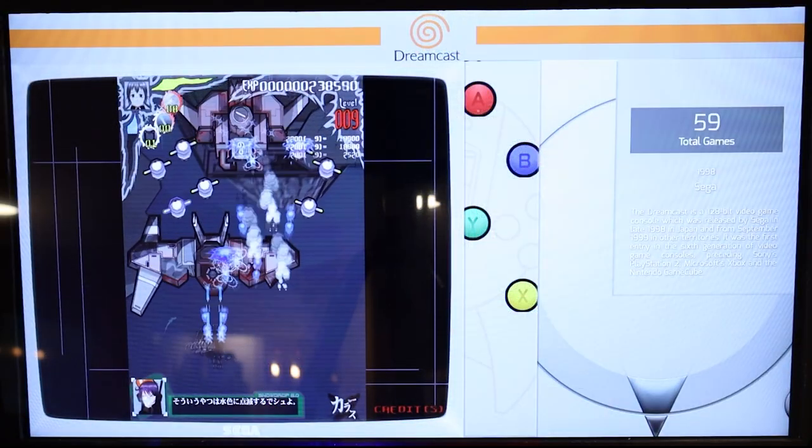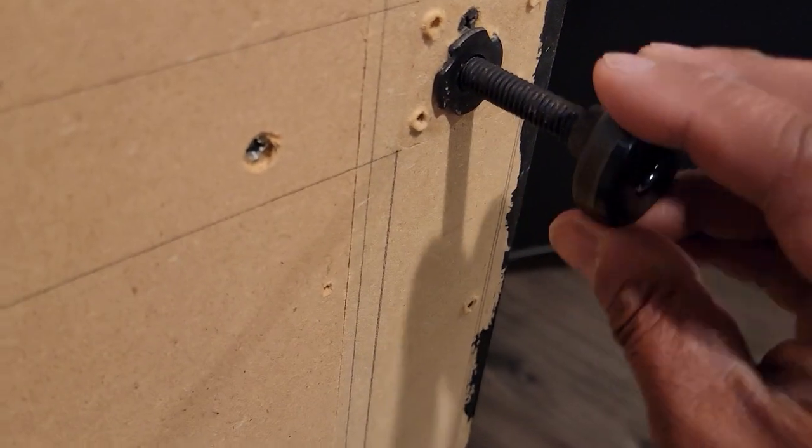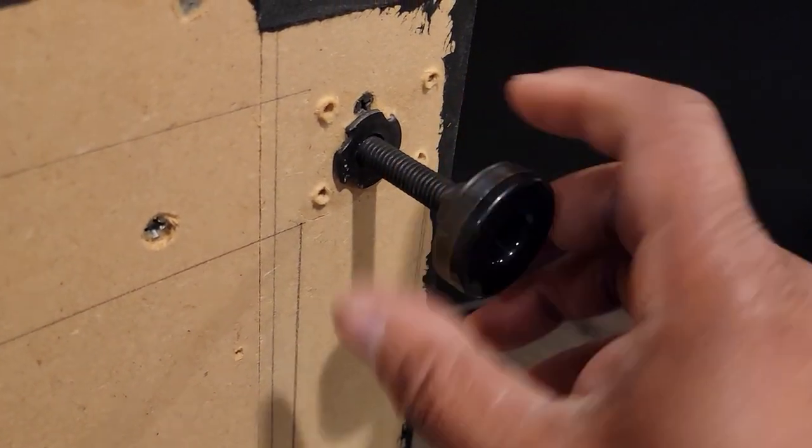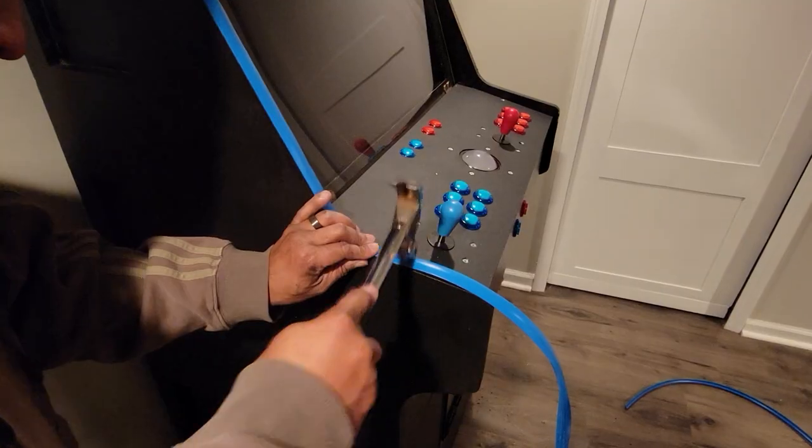Now let's go back to sprucing up the exterior. I decided to take off the wheels and go with adjustable feet, just in case the cabinet wasn't quite level and I needed to adjust for that.